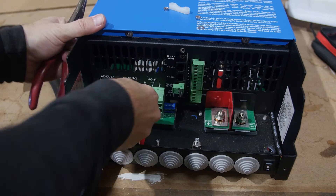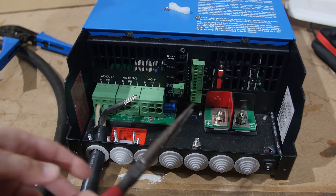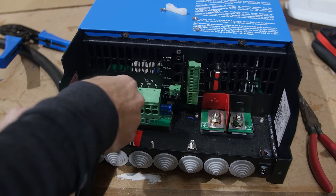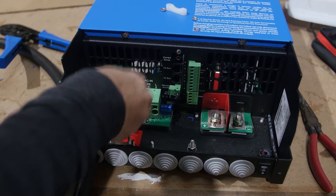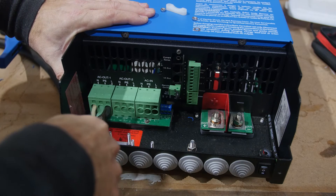The ground connection is good and secure. The last one is the L terminal — the line or hot wire, which is our black wire. This definitely takes some fiddling to get them in there, but that's it.